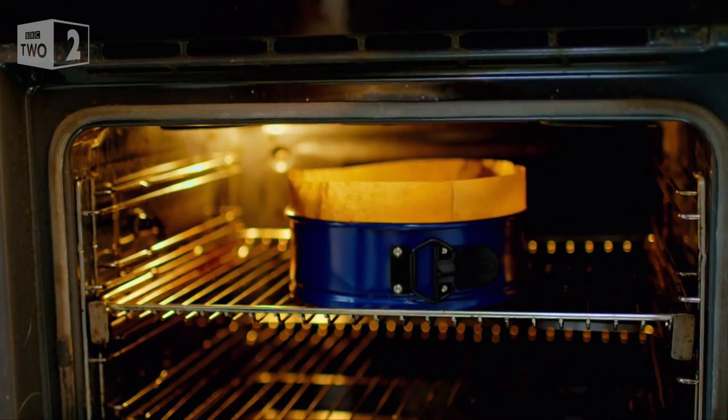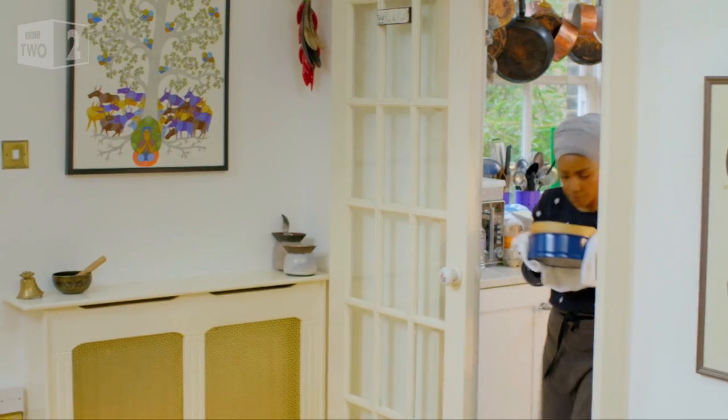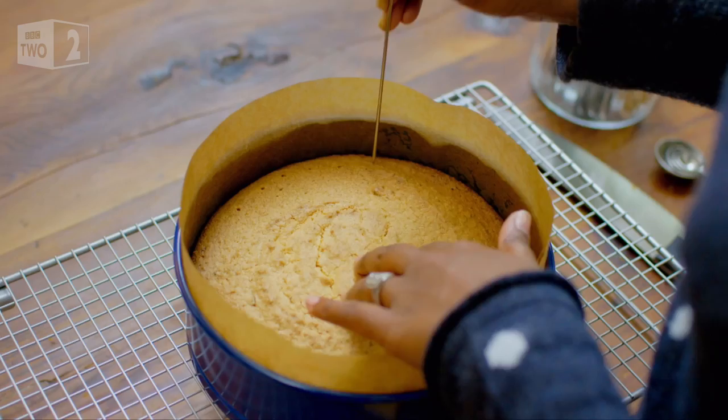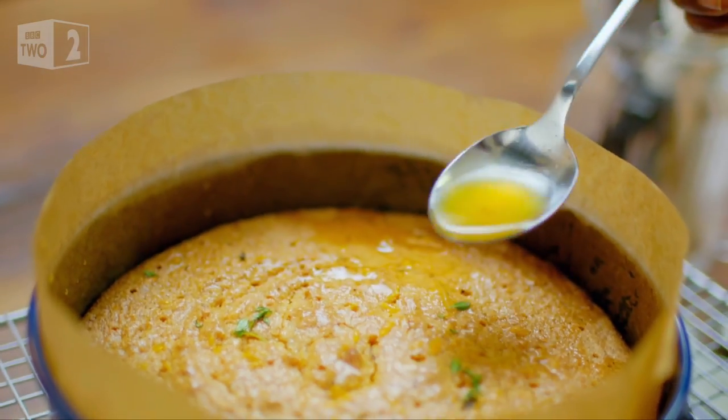After about an hour, your cake should be ready. That smells absolutely delicious — it's taken over the whole kitchen. You can smell the rosemary, you can smell the mandarin.